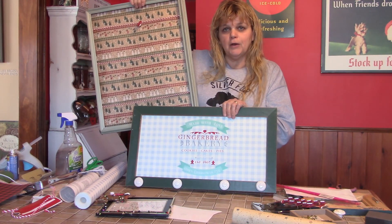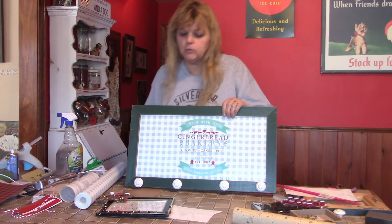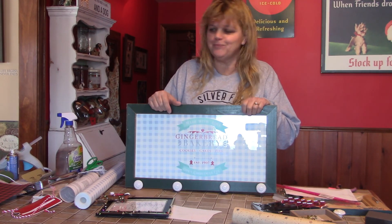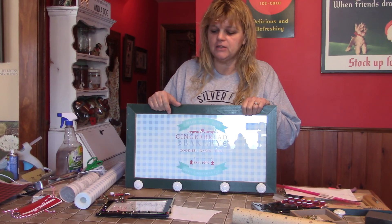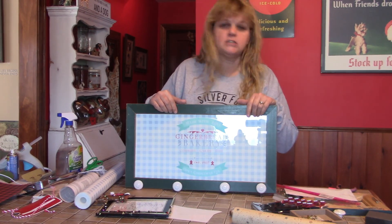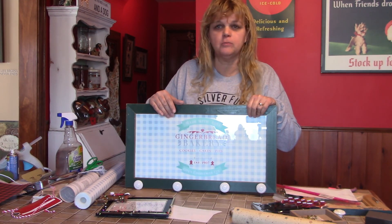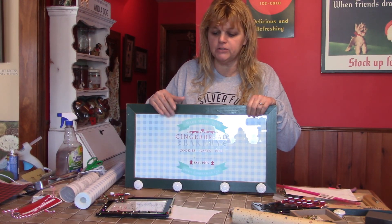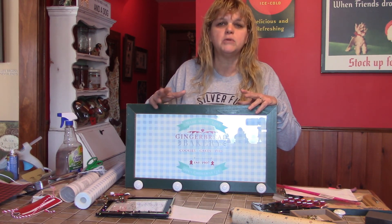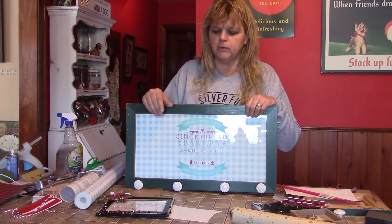Remember that January is national get organized month! Supplies will be available in the vestibule — they are limited, first come first served, and when they're gone they're gone. We will provide a small picture frame, some string, and some clips. We are currently open for curbside only, Monday through Friday 9 to 5 and Saturday 10 to 2 — call to confirm hours. If you're not comfortable coming into the vestibule, just call and someone will bring the supplies out to your car.